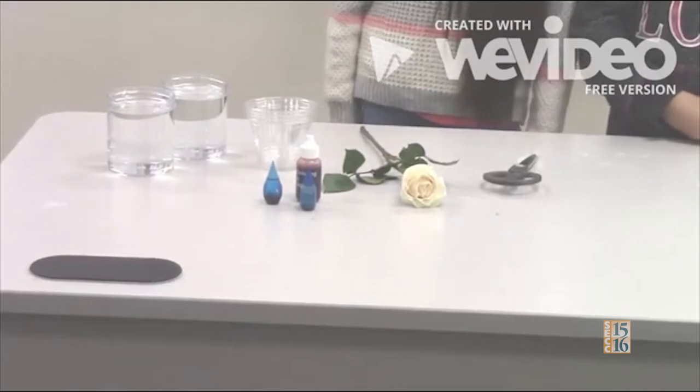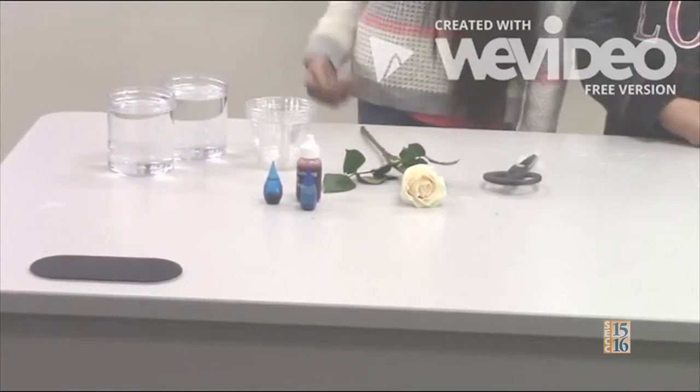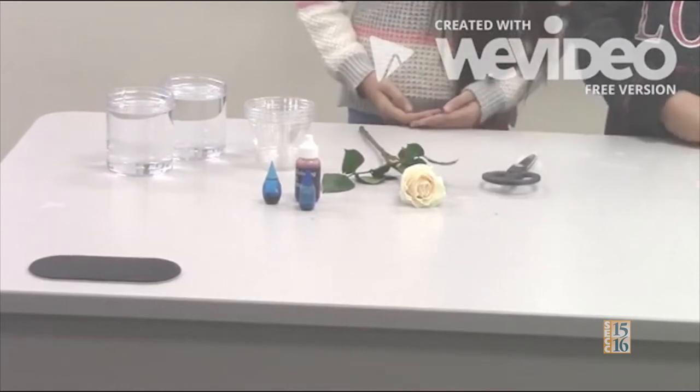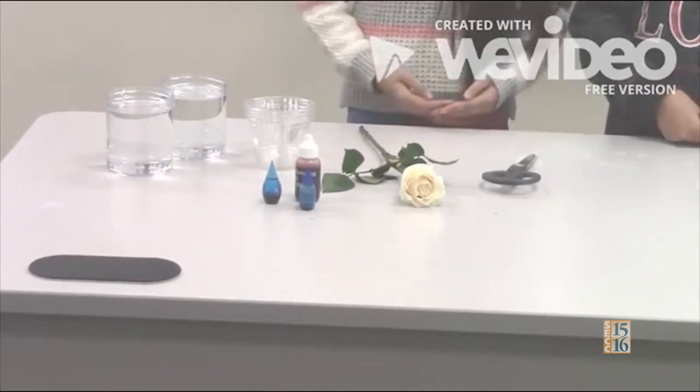Hi, my name is Fabiola. And my name is Cynthia. We're going to show you our experiment: adding colors to flowers using science. The materials you need for the experiment are one white flower, a few small cups, food coloring of your choice — for now we're going to be using blue and red — a pair of sharp scissors, and clean water.